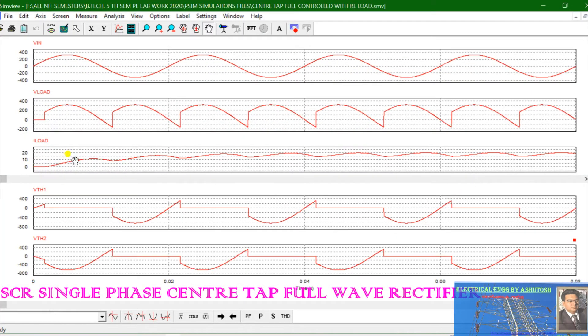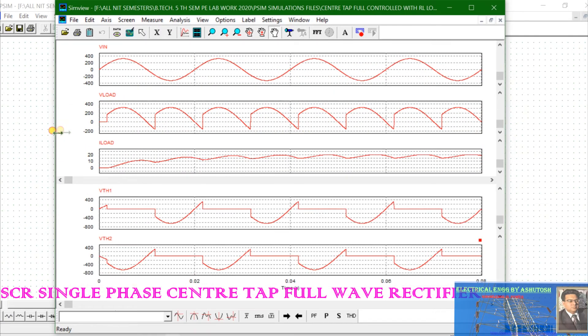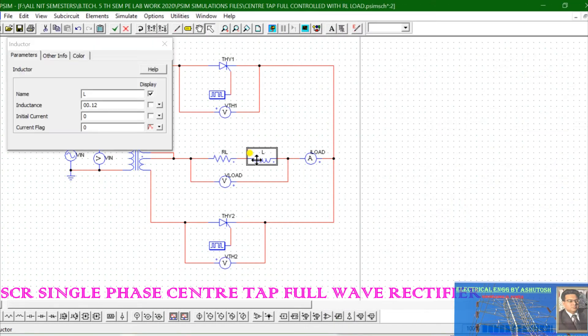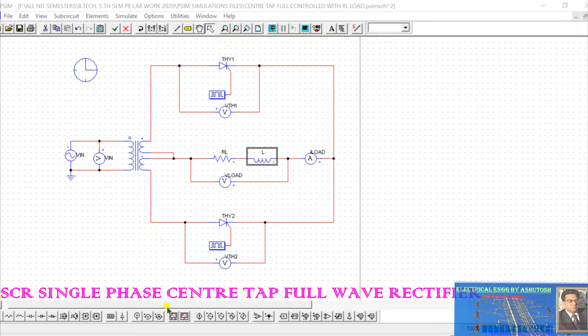You can see the current becomes continuous — the shape of the current has changed. As you increase the value of inductance, the current waveform keeps changing and becomes more continuous. At 0.12 henry, the load current waveform becomes clearly continuous.